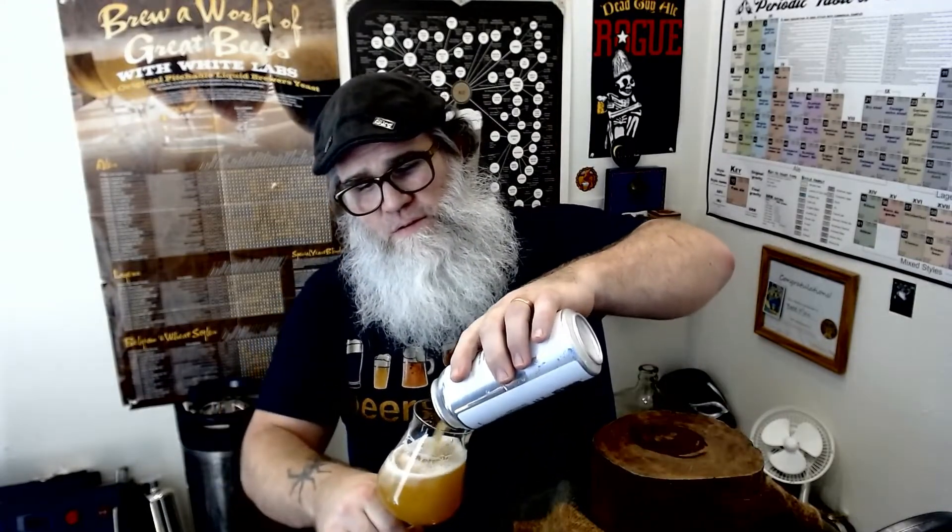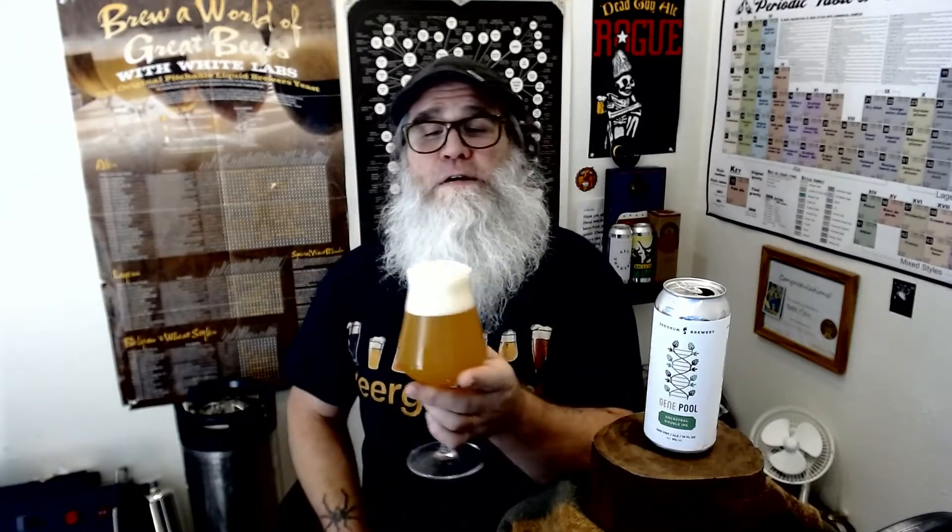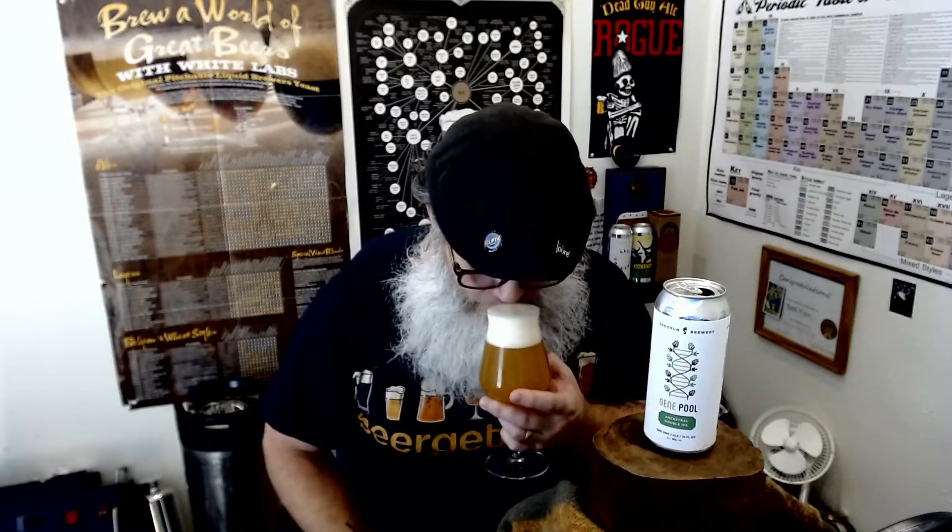Let's go ahead and pour the rest of this into the glass — sorry again for opening it early. As you can see, it's a lovely head, about two fingers on top of what I already had poured. Now let's go for the smell.